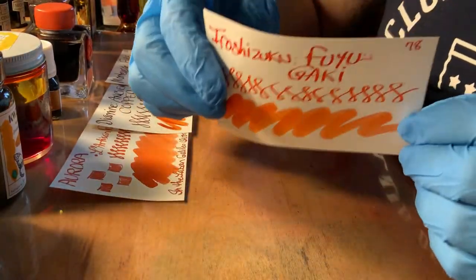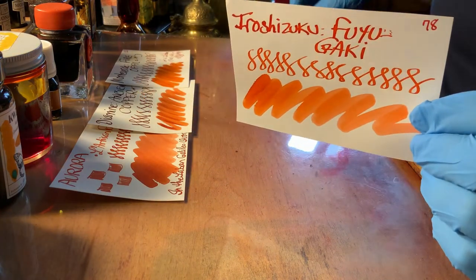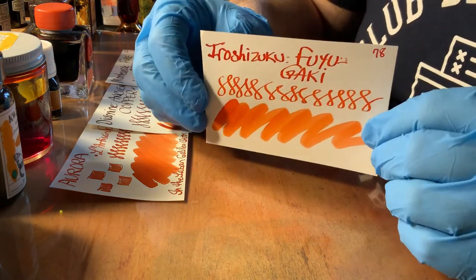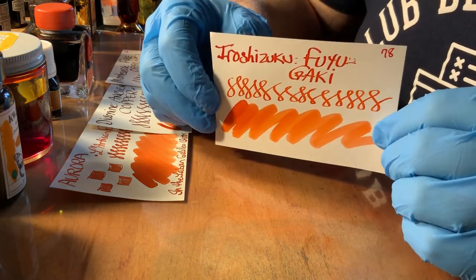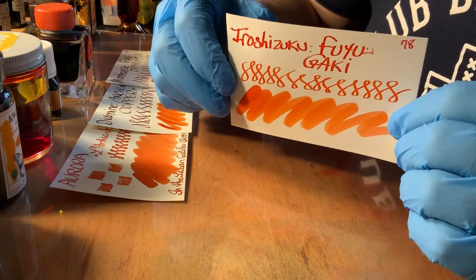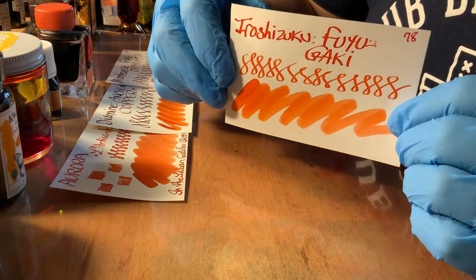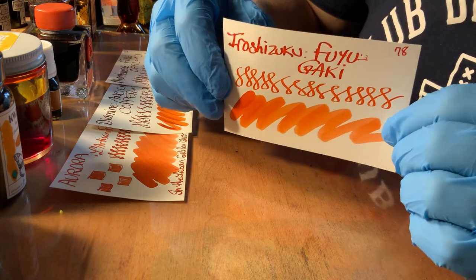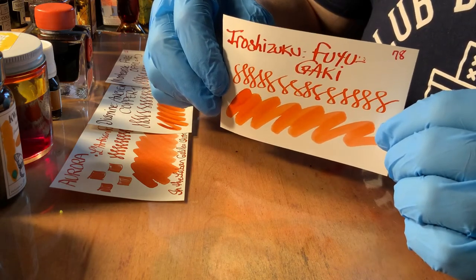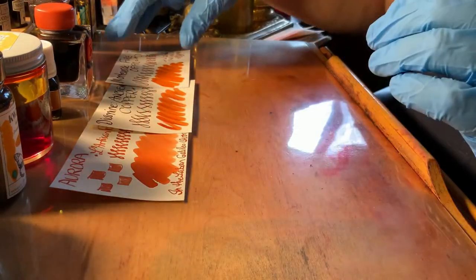Fuyugaki — we're getting into a different, more brownish oranges. This is officially persimmon, or winter persimmon, in Japanese — Fuyugaki. It's a deeper orange with more red. And it's a really beautiful ink, and well-behaved. You can't ask for nicer ink.